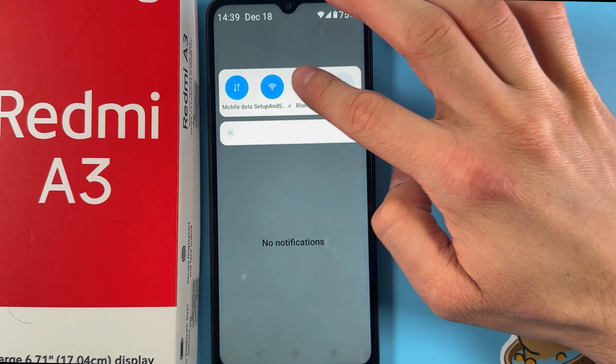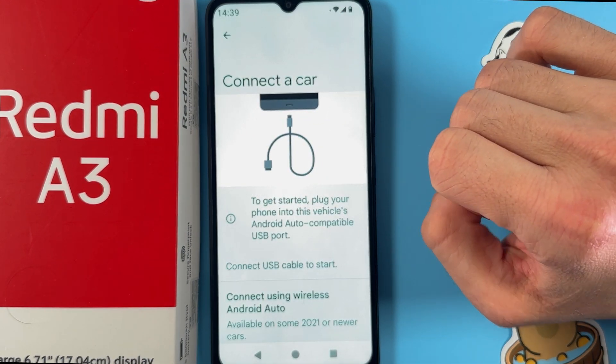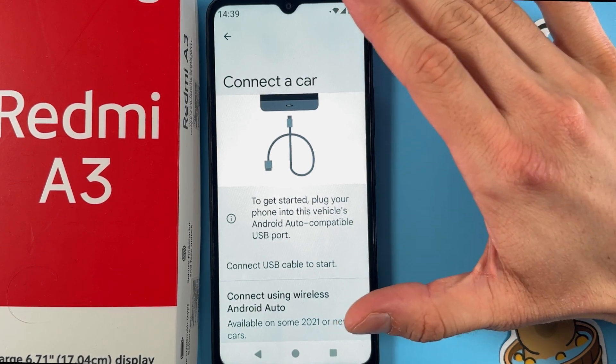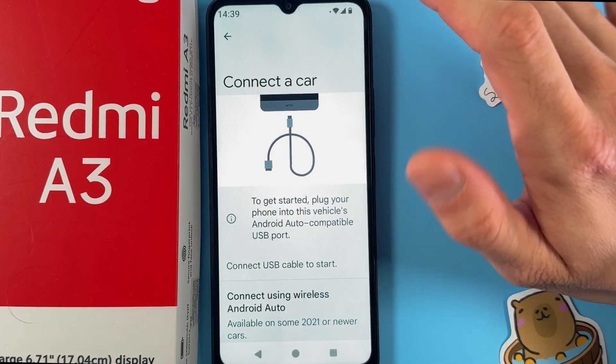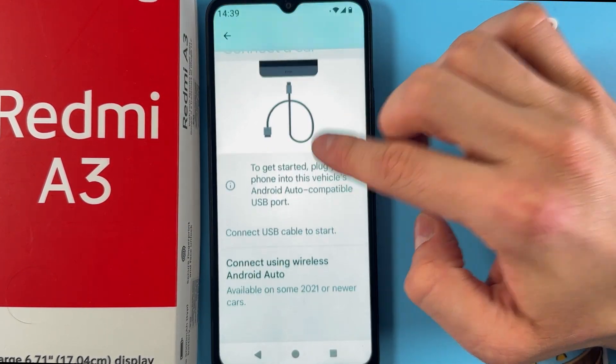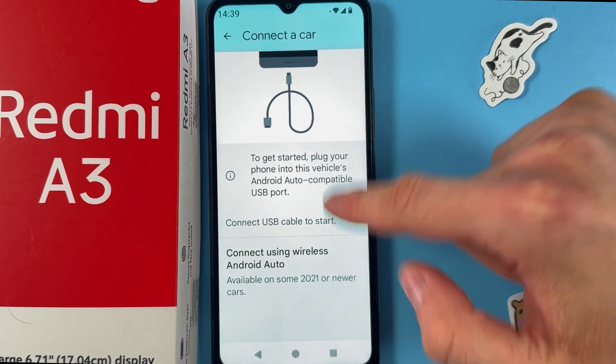Swipe down from the top of the screen and tap on the Bluetooth icon. Then press the voice control button in your car — it may be located differently, so check where it is. Keep in mind that wireless Android Auto is available on some 2021 or newer cars.